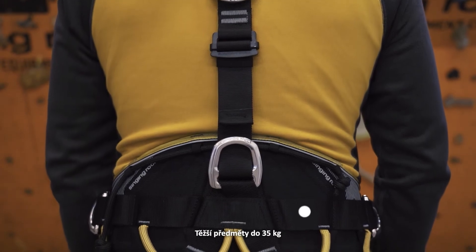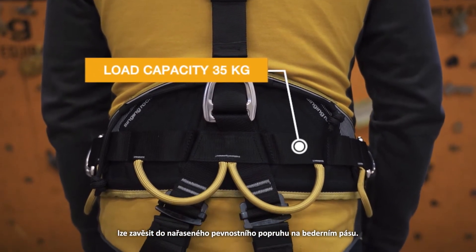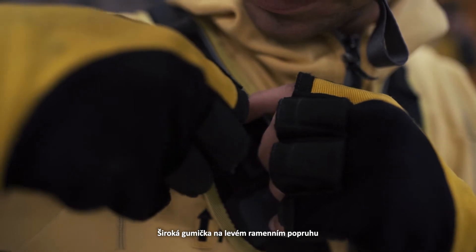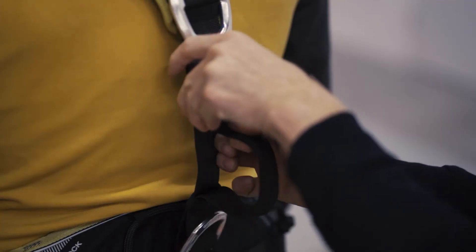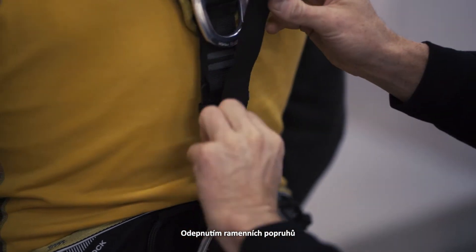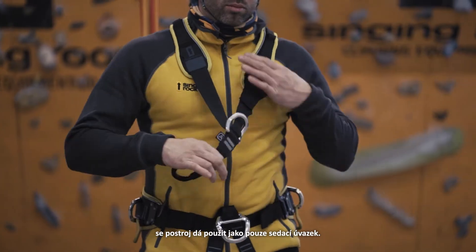Heavier items up to 35 kg can be attached to the webbing on the waist belt. A wide elastic band on the left shoulder strap allows attachment of a transmitter or other gear. The shoulder straps can be totally removed and the harness can be used as a sit harness only.